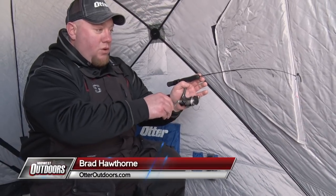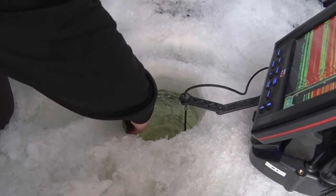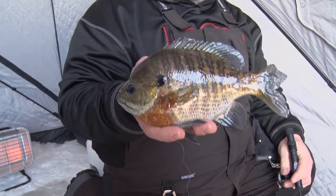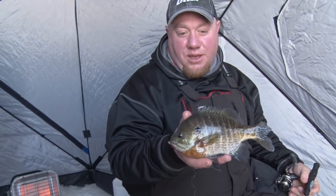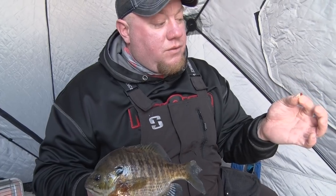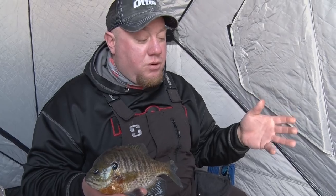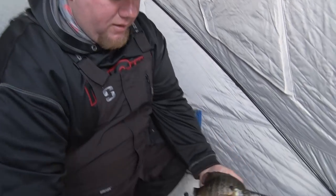There we go — you hear that drag clicking? That's not weeds, that is another palm-sized gorgeous gill! That one's got a little tail funk on there — he must have got bit by a pike or something. It's a simple approach: we found green weeds and we're using the VMC fly jig. Whenever you're in weeds it's buggy, and it's my go-to lure when we're in weeds catching big bluegills like this. These are the type we like to put back, so I'm gonna get this guy back in the water.